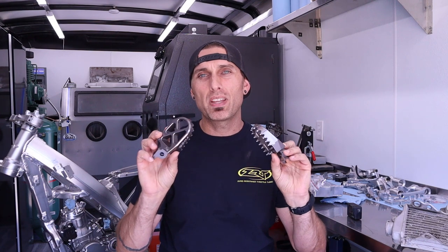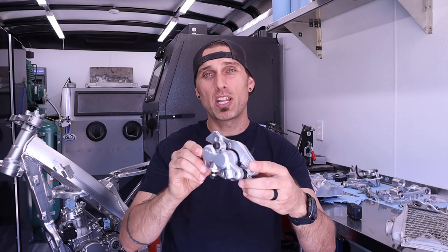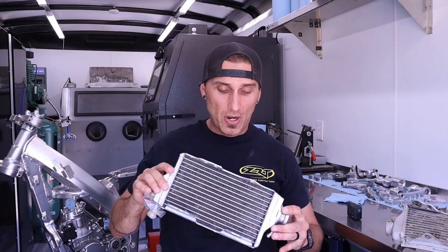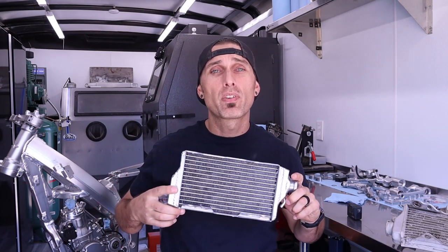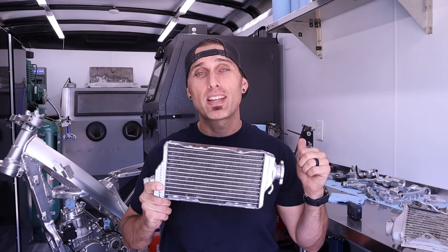In today's video I also have some foot pegs in a dark gunmetal gray — I want to strip the anodizing out of those, so we'll save that for a future video. And I've just been going crazy with the vapor blaster. Everything looks amazing. I'm getting a really brilliant shine out of these brake components and they're pretty much rebuilt. By the next video I will probably also have the suspension back from Ride JBI in Southern California. So let's get to it — I need to mask off these radiators so I can stick them in the vapor blaster.